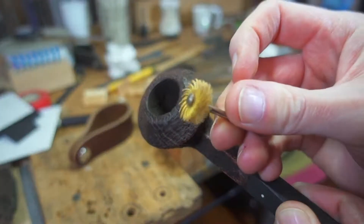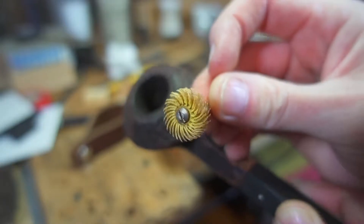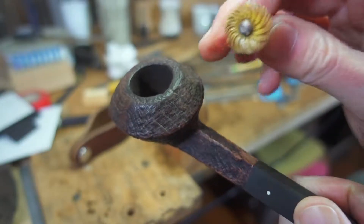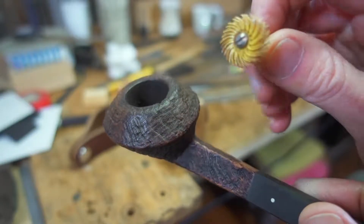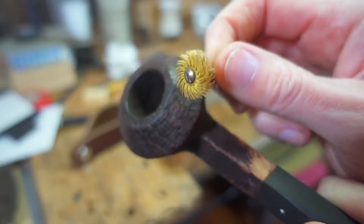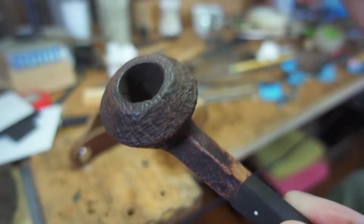And guess what comes to the rescue? Remember when I first recommended these, I said they come in handy for all kinds of clever stuff — this is one of them. Whenever you get a sandblast finish or a rusticated finish that's so packed with dirt that soap and water and a toothbrush won't take it out, you have to use something like this. I'll do that off camera — no need to watch that.